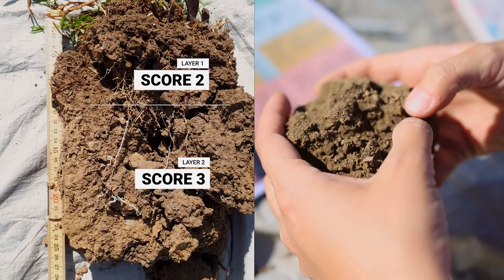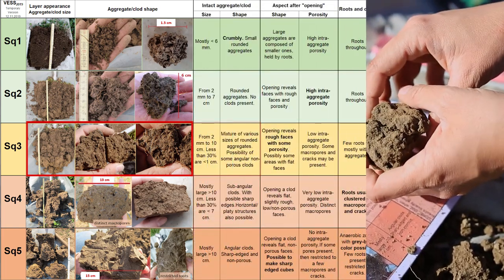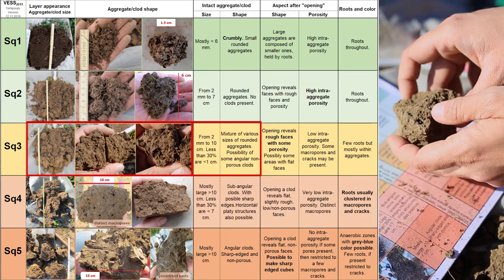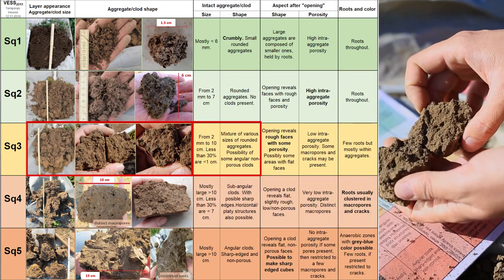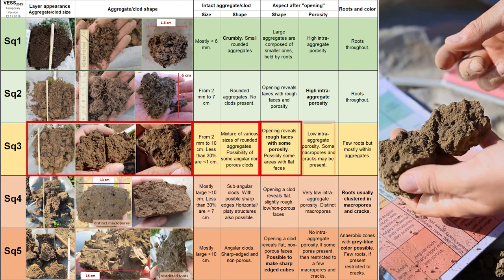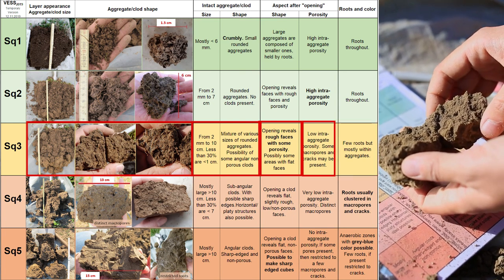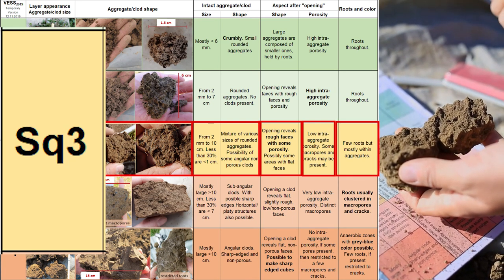For the second layer, we give it a score of 3 — it pretty much matches the pictures. The size ranges from 2 mm up to 10 cm. If you open a clod, it reveals rough faces and is not as porous as the first layer. So a score of 3 is pretty good.